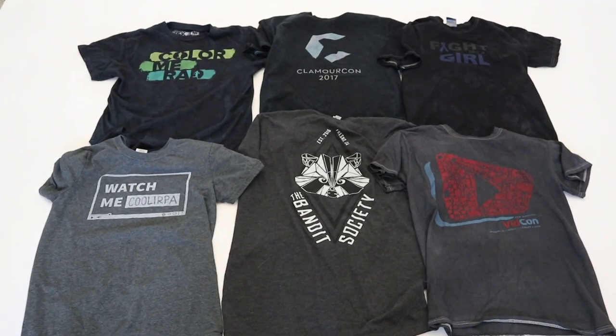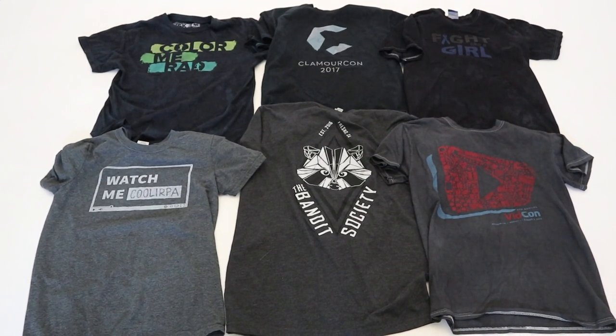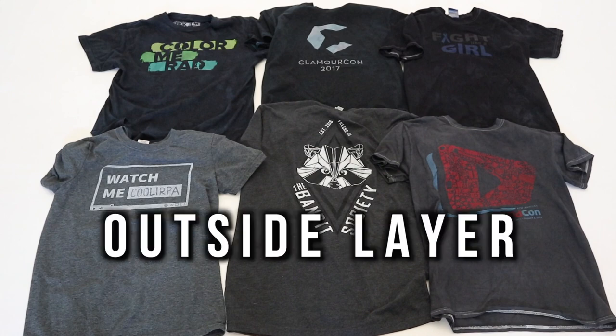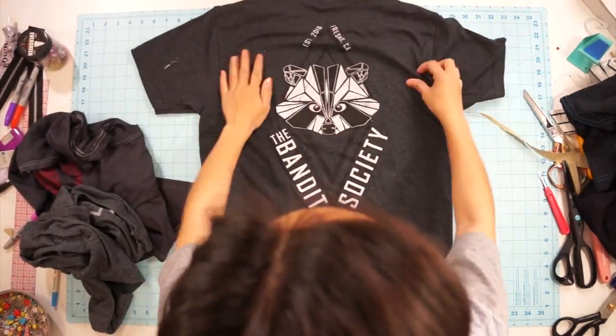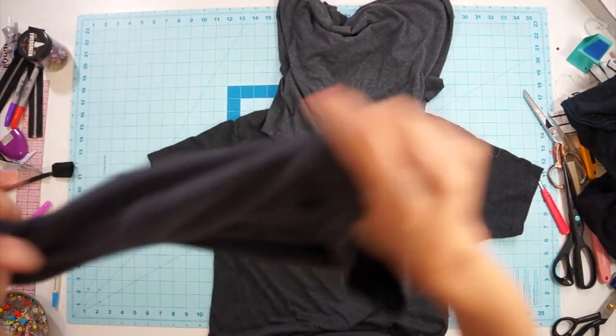The top three shirts have more of a blue undertone and the bottom three are more gray, which works out perfectly for this jacket — I can use the three gray shirts for the outside of the jacket and the three darker shirts for the jacket lining. Starting out with the outside jacket layer, decide which shirt will be the jacket body, the sleeves, and the hoodie.